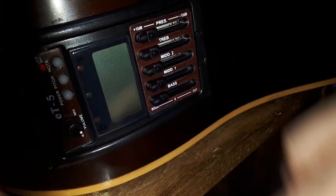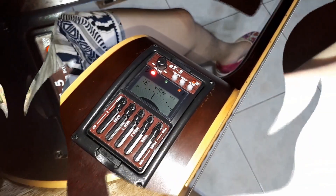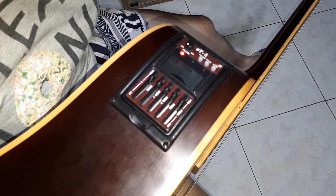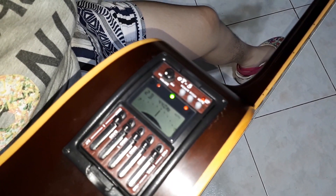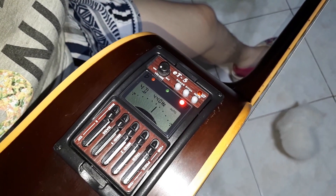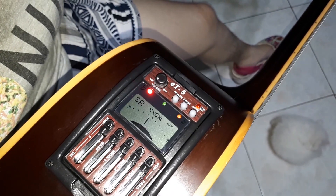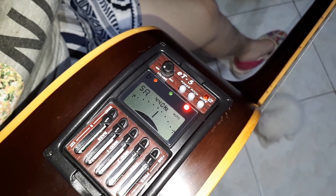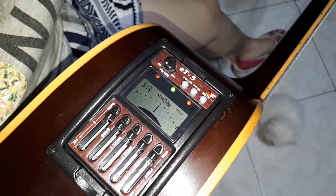Now power on. Let's start tuning with string number 1. When only the green light lights up, it means that the corresponding string we're tuning is more or less tuned. The meter displayed guides us to whether to go up or down with the tuning peg until we hit that green light.